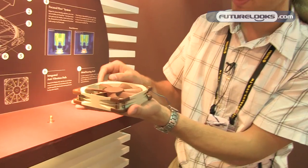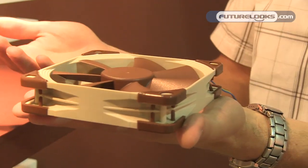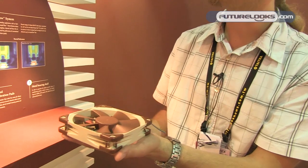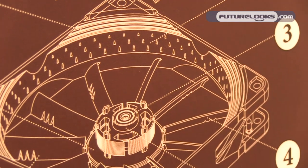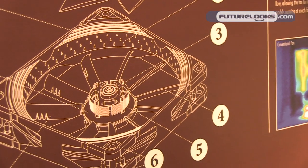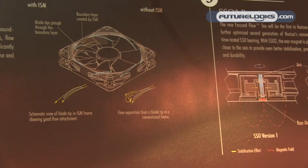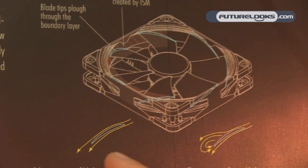Another new feature is the so-called stepped inlet design — you can see the little steps at the inlet. It works similar to a golf ball: a golf ball has dimples to reduce air resistance when flying through the air, and this is especially important in restricted environments. For example, if you've got a case panel nearby, the fan can draw in more air and work more effectively. These little dents inside the fan frame help build up a boundary layer, so the tips of the blades move through this boundary layer with less flow separation from the top side of the blade — the flow stays attached more closely, making the fan more effective overall.